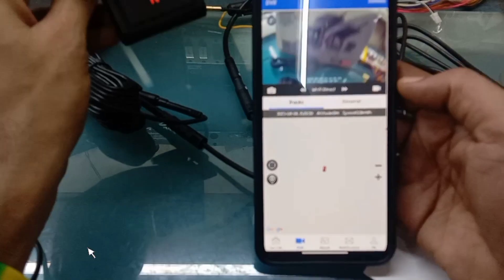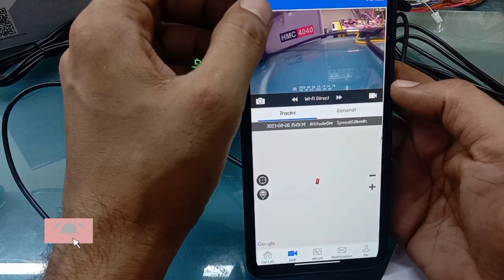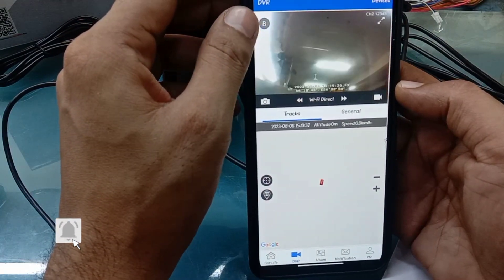Here we will see the front camera start to show, and also the rear camera, which you can use as well.